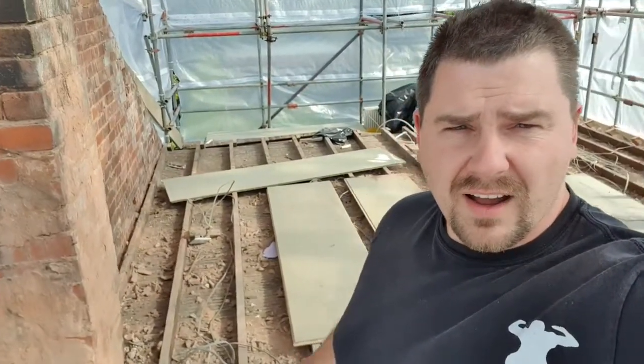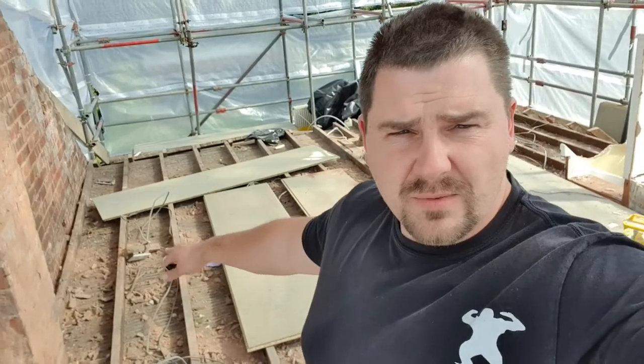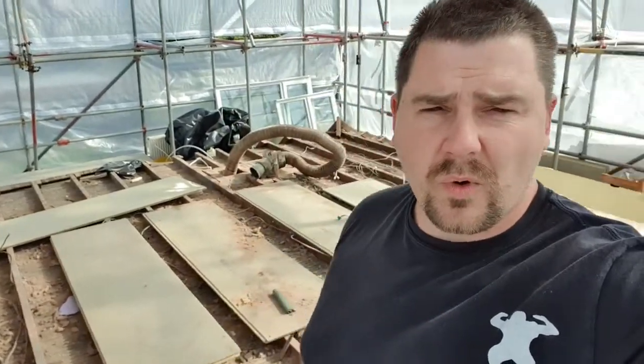Somewhere in that area there is a supporting wall in the middle, and we can rest the new floor joists on it. We're using 195s at 3.8 meters in length, which is just about right for the regulations and the span. We're going to sit new joists from that side to the middle, and from the middle to this side.